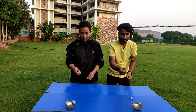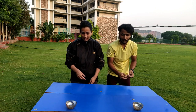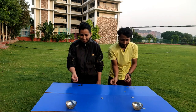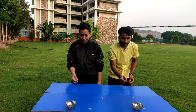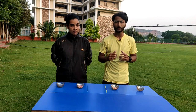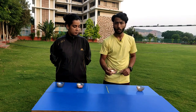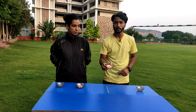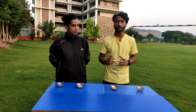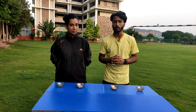Our next game is Shift the Balls. We have four balls, and inside one ball there are colorful thermocol balls. You need to pick the balls from the bowl and put them to the side. In one minute, whoever shifts the most balls will be the winner. Let's start — Shift the Balls!